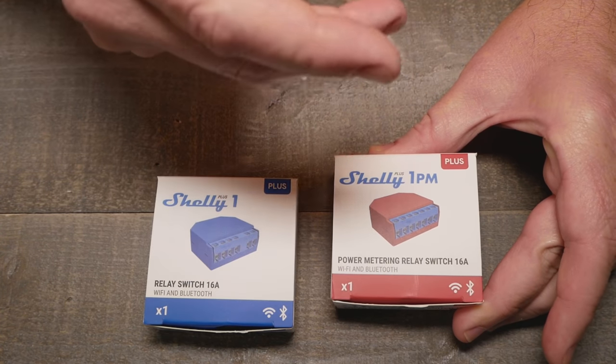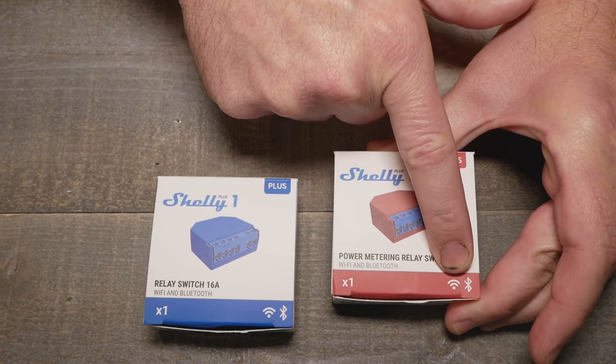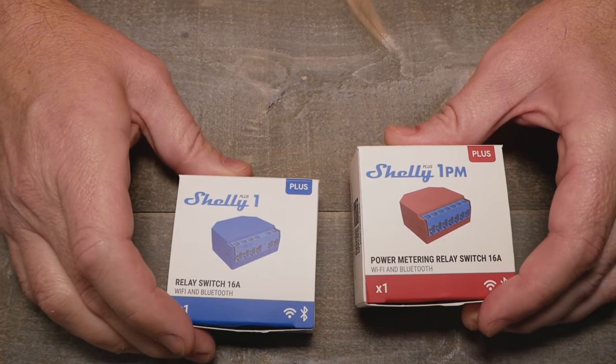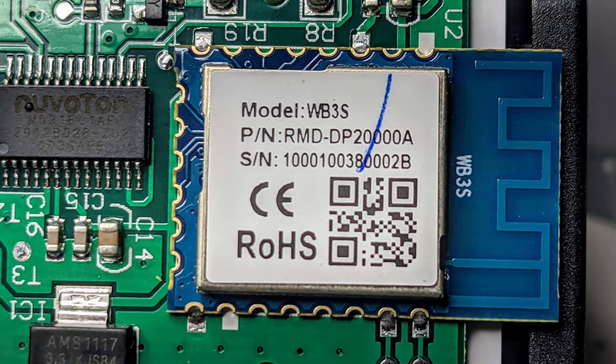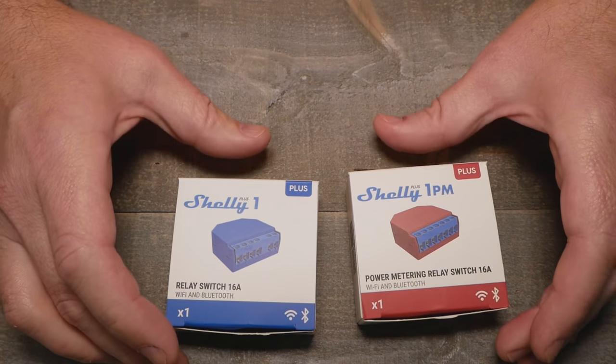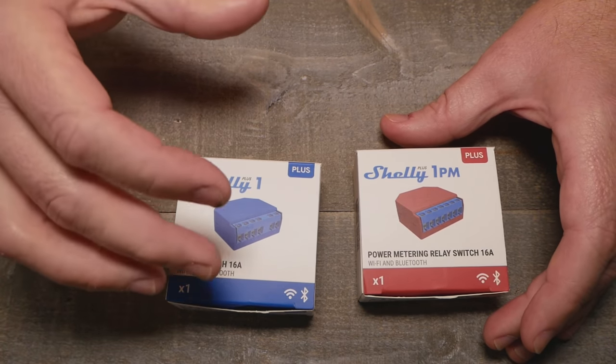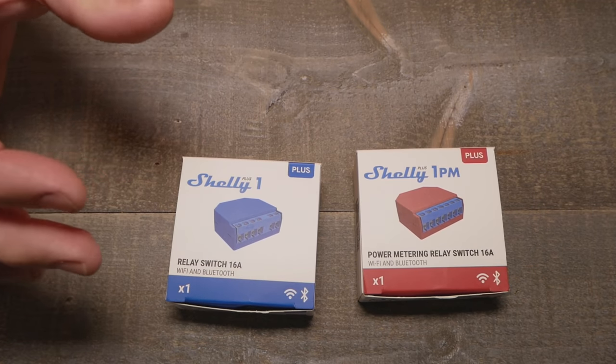You may notice something a little different — they do have the Bluetooth logo on them. At first I thought: did they change to the horrible new chip type we were seeing in the Tuya devices? Because I do enjoy the Shelly for some things.